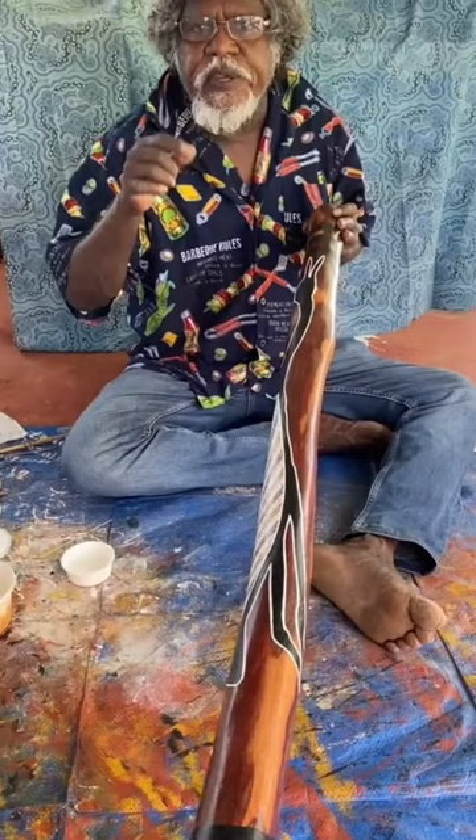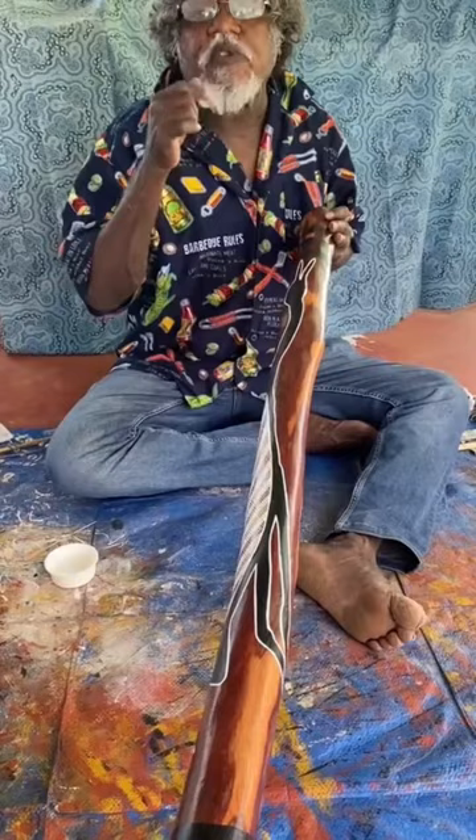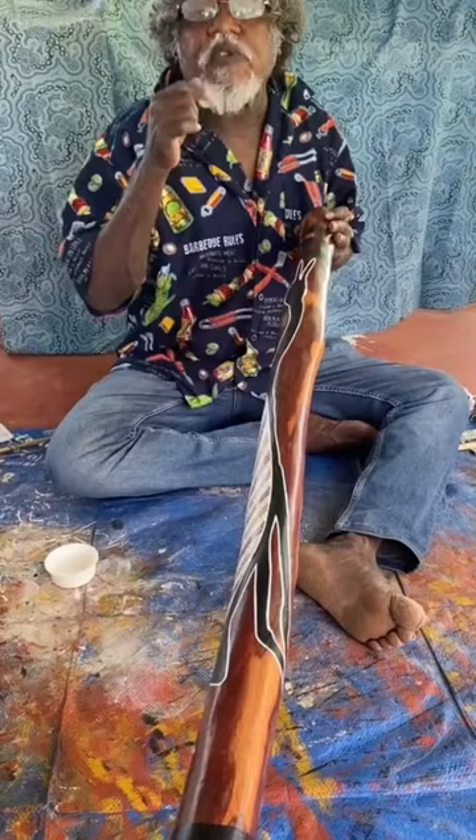This didgeridoo is going to be for sale in two or three days time. Check it out on our Top Beach Baba website.